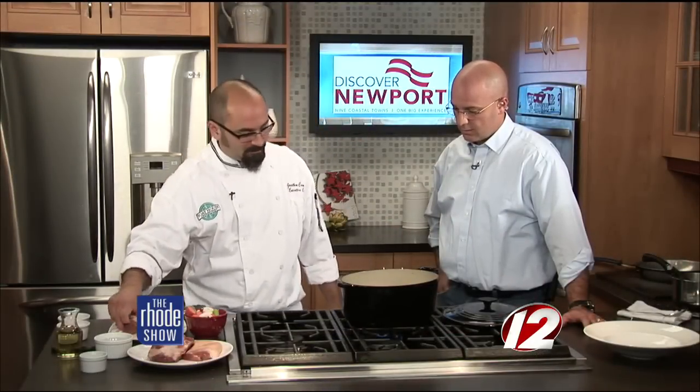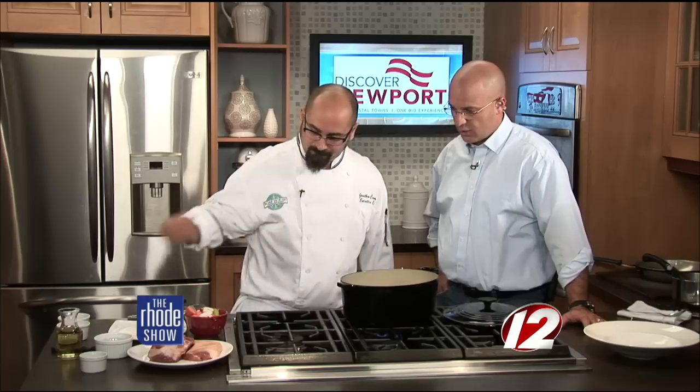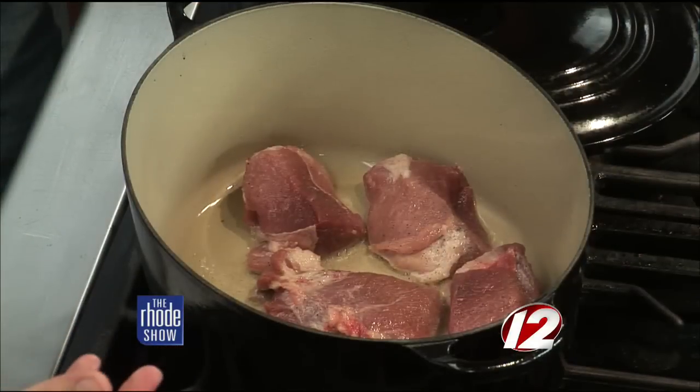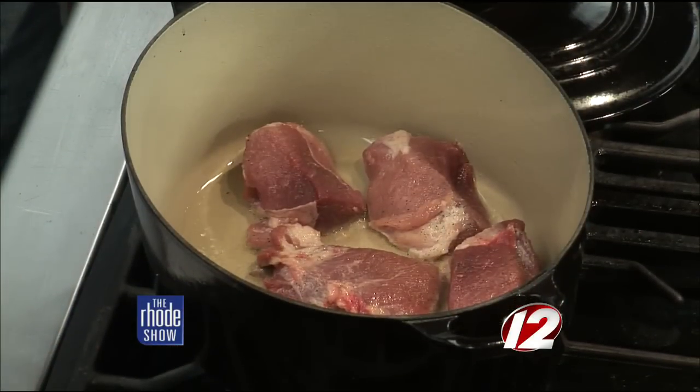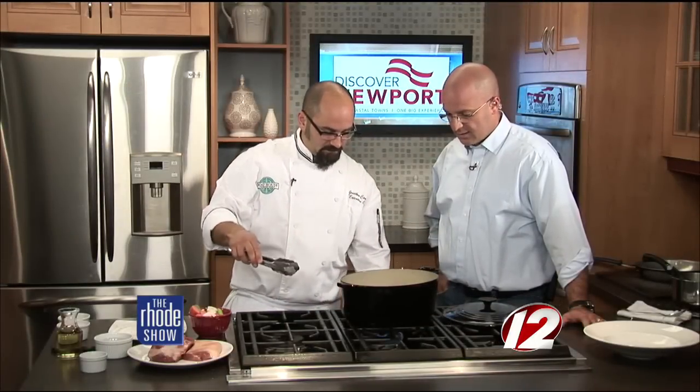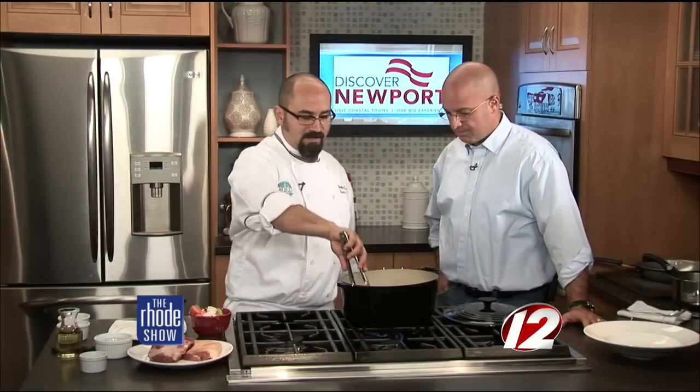You want to build some really nice caramelization — it's sizzling away as it goes in. That's going to take two to three minutes or so on each side. Once that's all caramelized up, we're going to add our carrot, onion, and celery with a little bit of bay leaf — a couple of minutes on both sides.